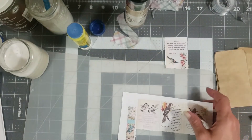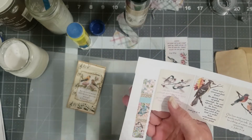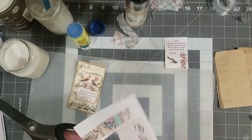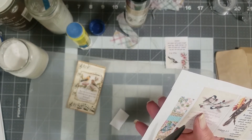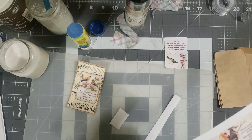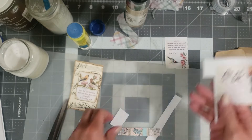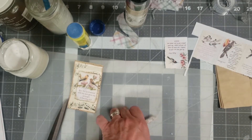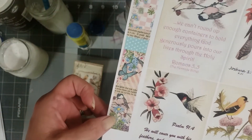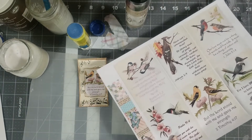Super cute little coin envelope or seed packet — however you want to look at it. I noticed that on the edge of the journal cards with birds I put one of my strips on there, simply because I wanted to fill in that space. Let's cut it out and see what we can do with it. I'm not going to worry too much about cutting it straight because it wouldn't do me any good to worry about it anyway.